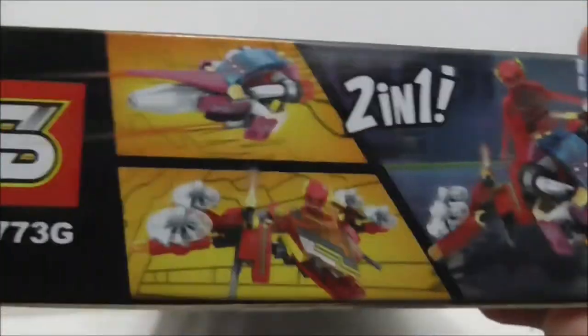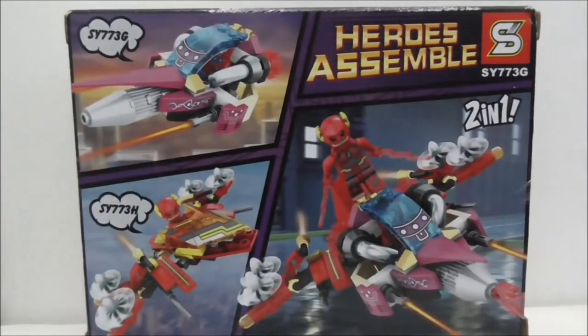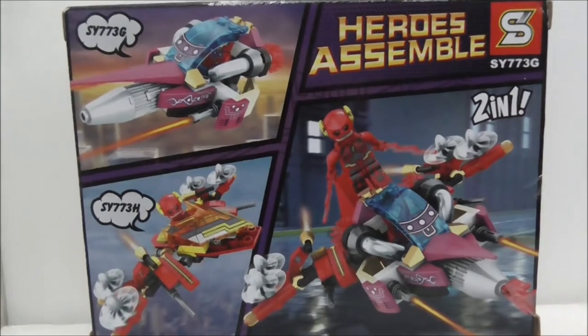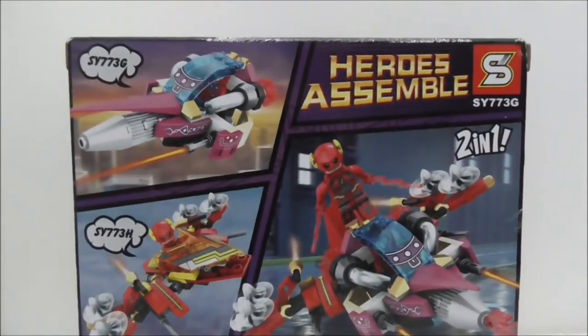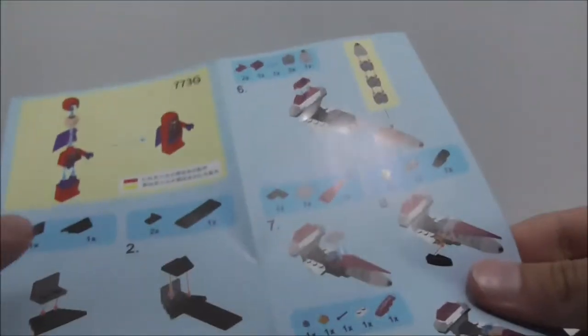This is the top, this is the side which shows you the figure, and the other side shows you that you can combine them. The bottom and finally the back shows you the exact same thing as the side. That's pretty much it for the box.